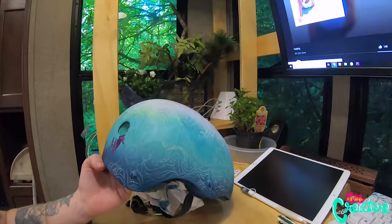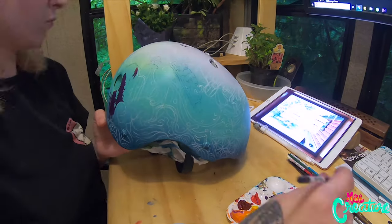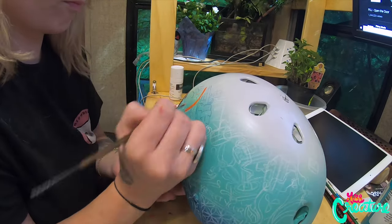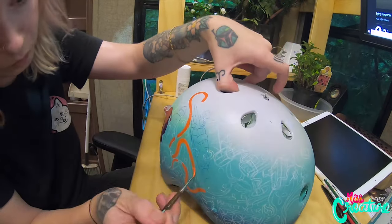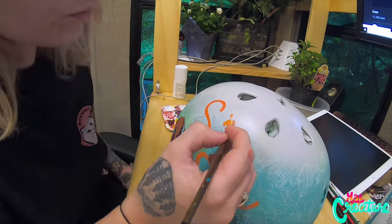Once you start flying, you get really hooked on it. This is what I had been doing. It was really hard to do the freehand on this because it's round and just difficult to do. I've never actually done a helmet like this before, so that was interesting.